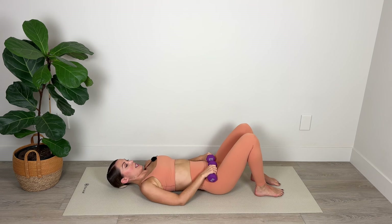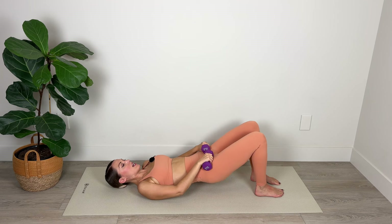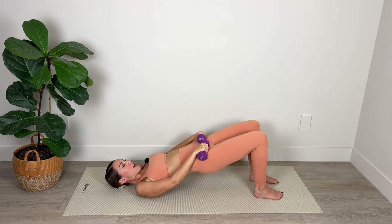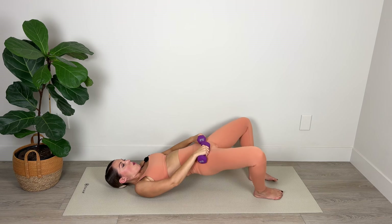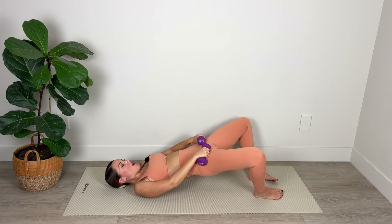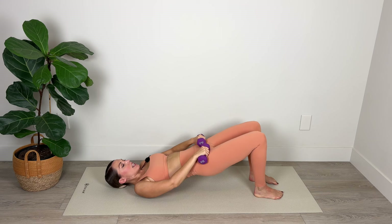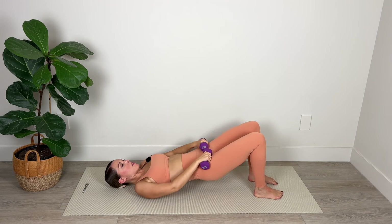We're going to tuck the tailbone, curving the spine back, flattening the lower back down into the mat. Then from that flat back position, keeping the tailbone tucked, we're going to lift those hips up. From here we're going to lower, lift, widen the knees back to parallel, lower, lift, widen, and to parallel. Press up through the heels, widen those knees, bring them to parallel, and repeat.